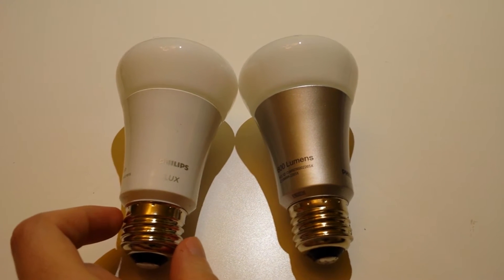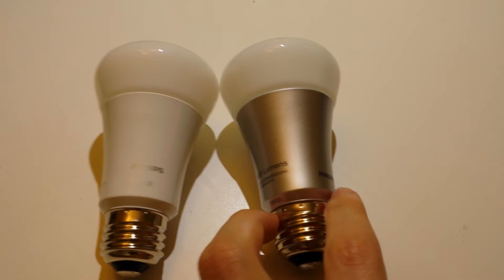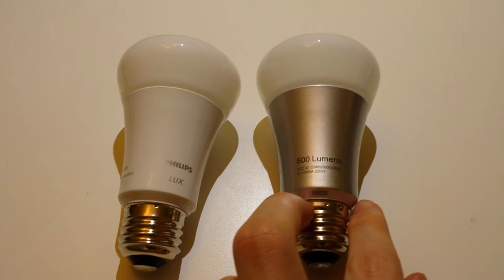That might not seem like a big deal at first, because maybe you don't really want your lights to be red all the time. But one thing you do gain with the original Philips Hue bulb is you can actually change the color temperature as well.